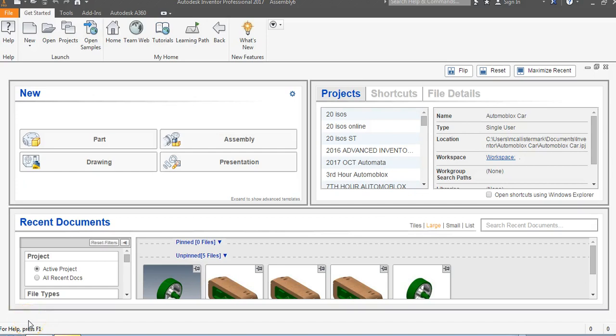This is a video for how to make a quick front-end assembly, save that assembly as a zip folder, share it with someone, and then take a zip folder shared with you and put it into your project folder.